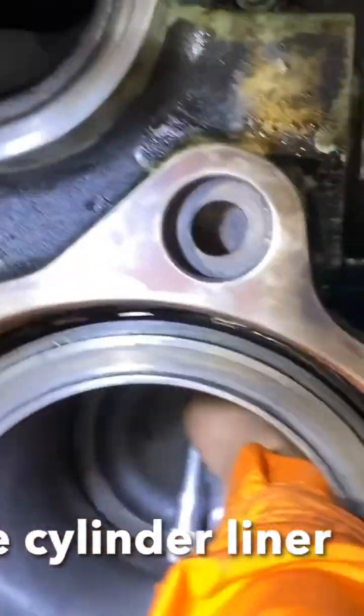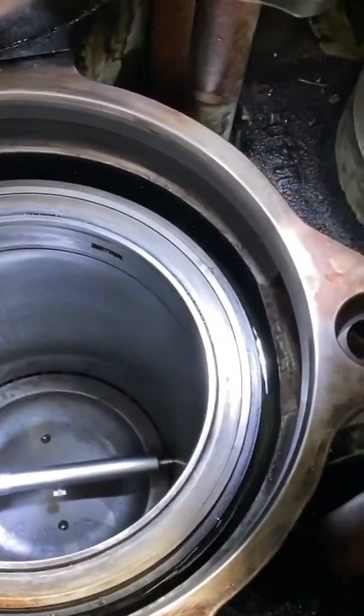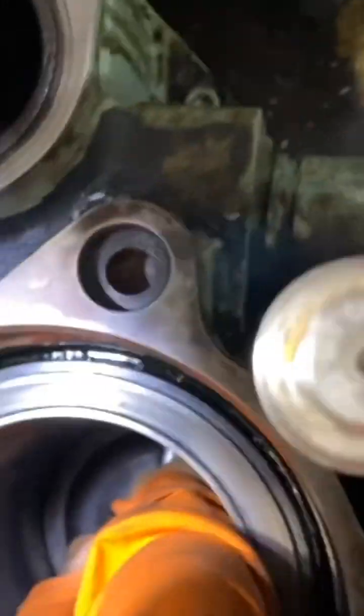Once the cleaning is completed, measure the cylinder liner. This way we will be able to know the diameter of the liner and whether it's still within specification.